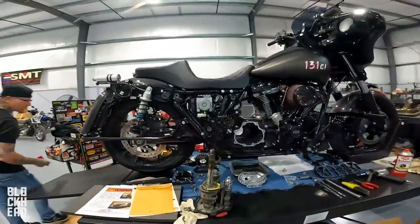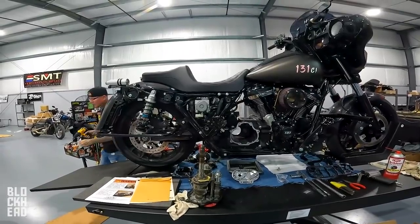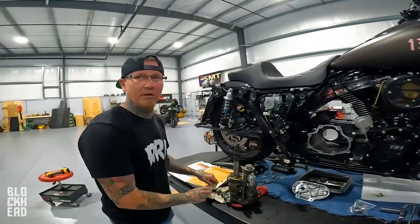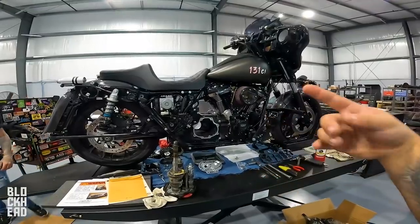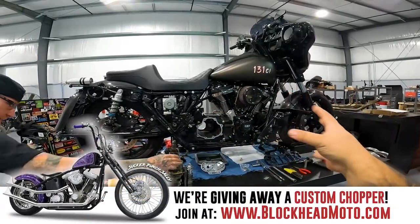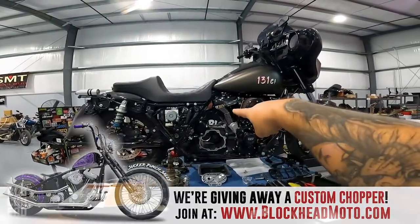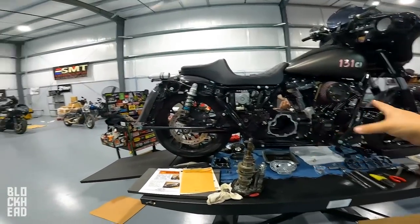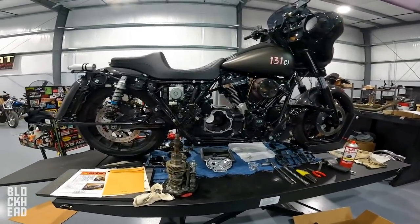You guys have been really enjoying these episodes, which I really appreciate — it's much different content for us, not your traditional test ride or wrenching video. We've basically built the spot to be able to do the wrenching. Instead of shop build episodes every Sunday, we're going to start updating you guys on the projects we have going on in the shop. We've got a master-level technician working with us in a very controlled environment — think how the channel started with how-to videos showing the wrenching process, but now with a proper shop. Drop a comment below if there's anything in particular you want to see.